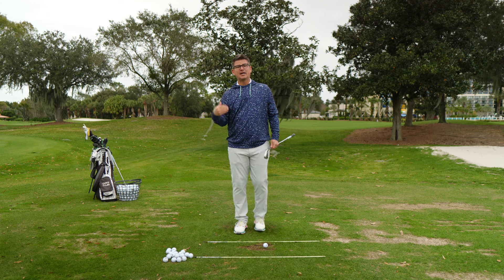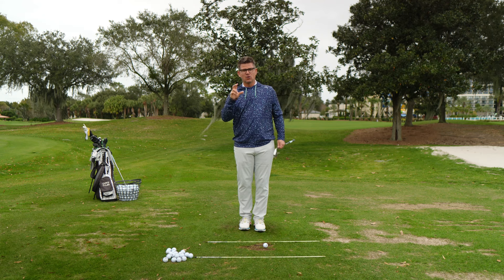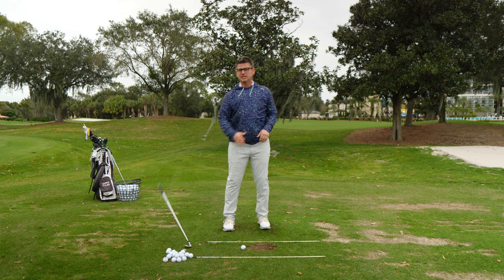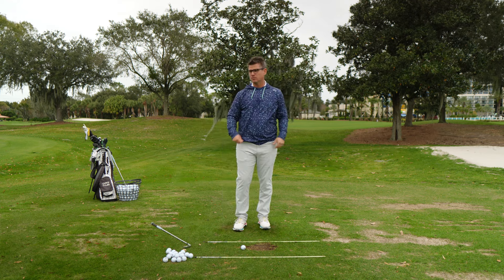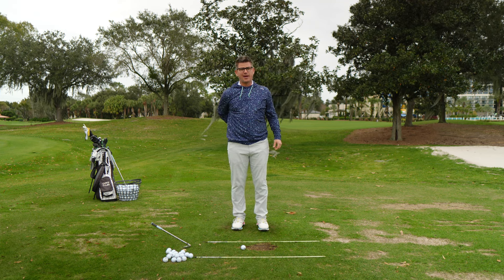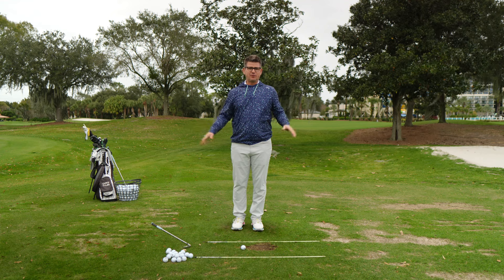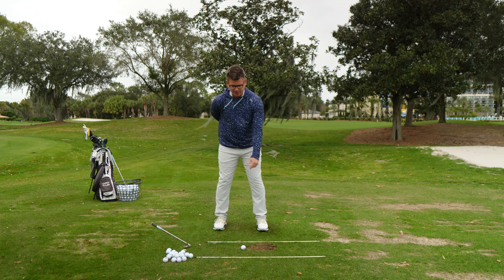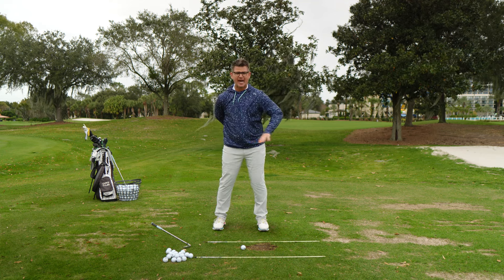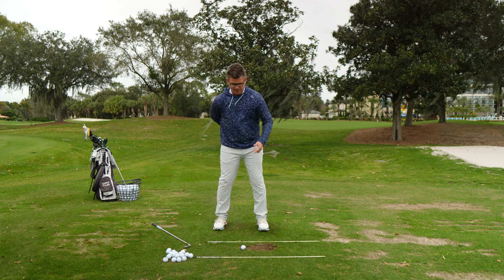Then we're going to talk about the lead shoulder and the lead arm. Once you get these two movements and have some awareness of them, we're going to marry those two things together and then start adding some fluidity. First order of business: strip the golf club out, strip the trail arm out. In fact, you can duct tape your trail arm to your back or just cut it off for the next three to five years while you train this lead side stuff. Get your trail hand behind your back and let your lead arm hang down freely.